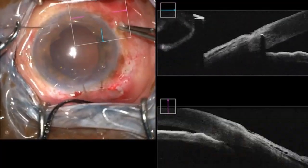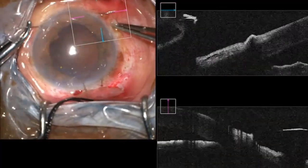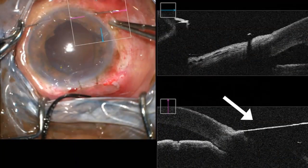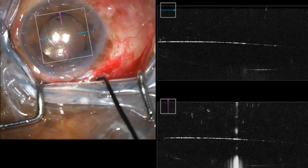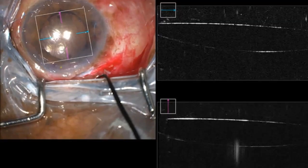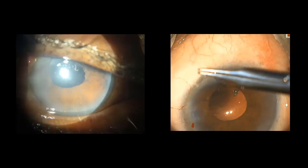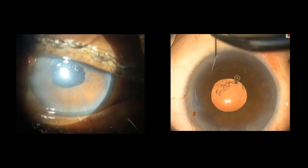This is an intraoperative OCT of the single haptic fixation of the intraocular lens, which shows that the needle is passed through the limbus and comes out of the limbus. Finally, we can observe that there is no lens tilt or decentration with this technique. The single haptic fixation of the intraocular lens is initially challenging but a very attainable skill.